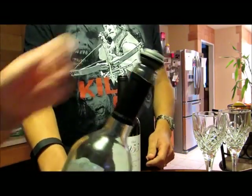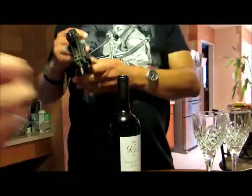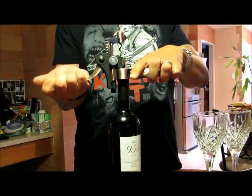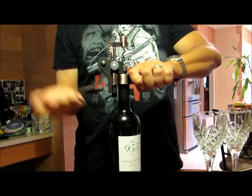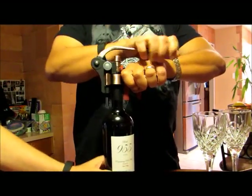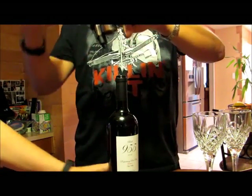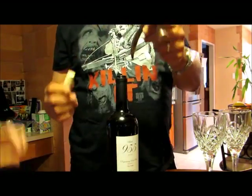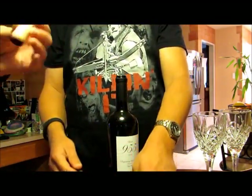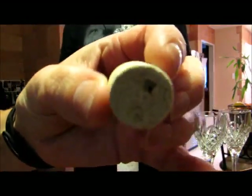This is what our bottles normally look like when we're done getting the foil off. Oh my gosh, that was so easy! Quick release. Nice. And look at that — hardly even affected the cork.